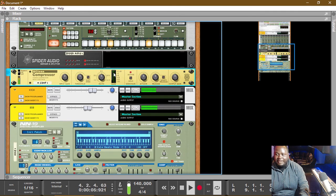Now that everything is routed correctly, we're gonna have the same pattern. As you can see, whenever the kick comes in — I'll even do something like this so you can see it.